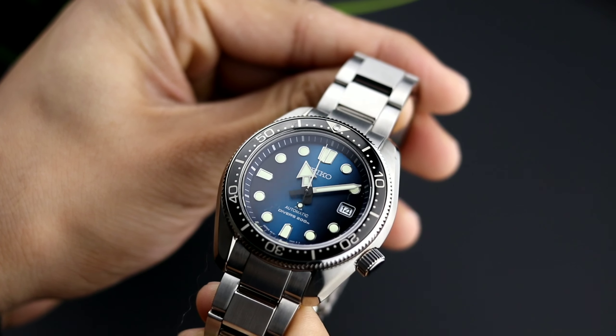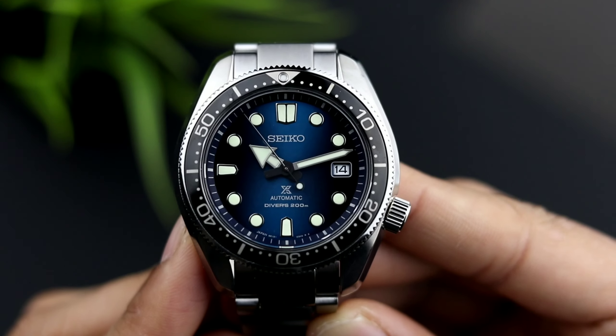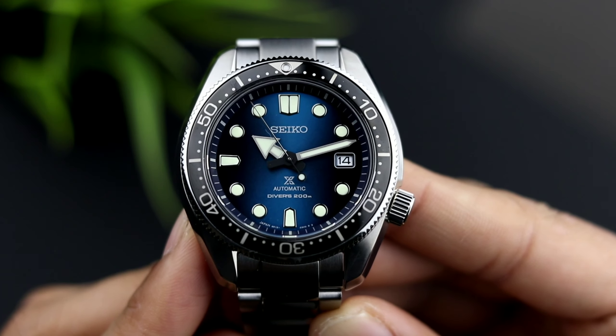In my opinion, blue is as versatile as black or silver dials — it will never be out of place with any attire. Though personally I wouldn't dress it up with a suit, although this watch is a bit more elegant compared to all of the other Seiko dive watches.